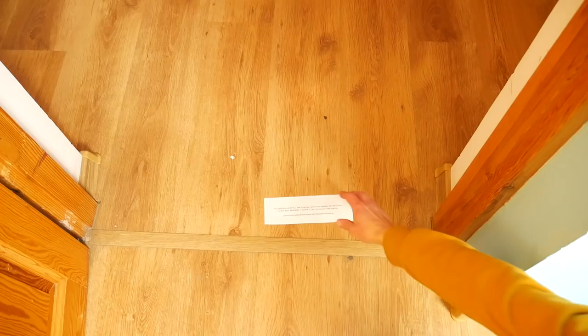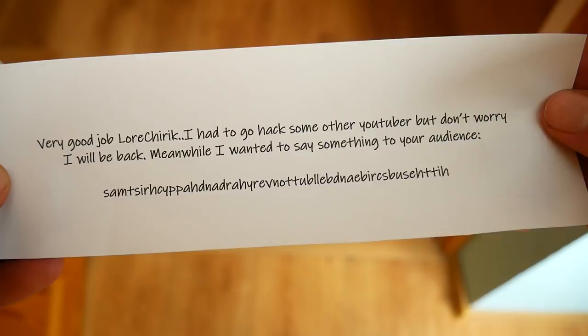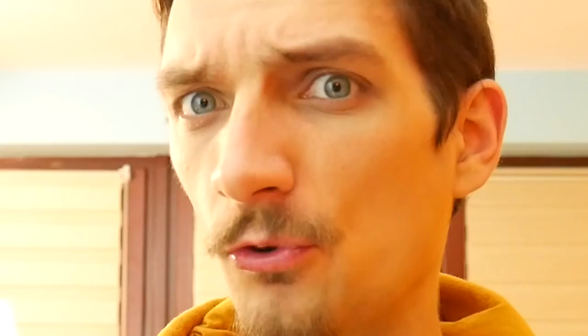Very good job. I had to go hug some other YouTuber but don't worry, I will be back. Meanwhile I wanted to say something to your audience. Is that some kind of riddle? Guys, if you solve this riddle let me know in the comments what it means, because I have no idea. Make sure to subscribe and smack the bell to see new videos — see ya!